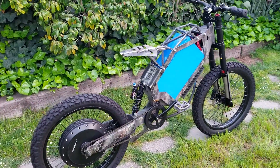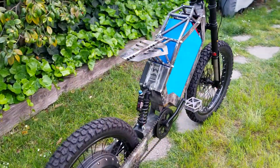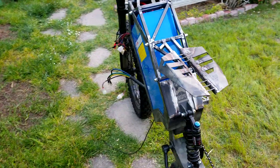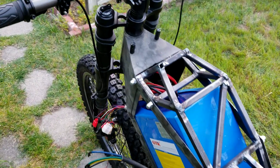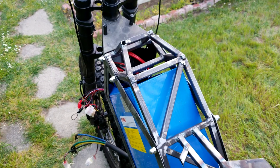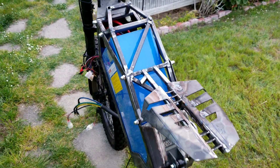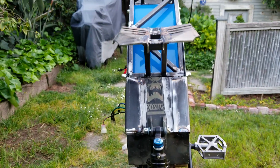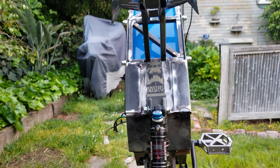I want to thank you guys so much for watching all the way to the end, I really appreciate it. Let me know what you guys think in the comments — how is it looking so far? Do you love it? Do you hate it? Would you change anything? You guys always give me the best, most positive comments that really encourage me to keep going on all these projects and I really appreciate that.